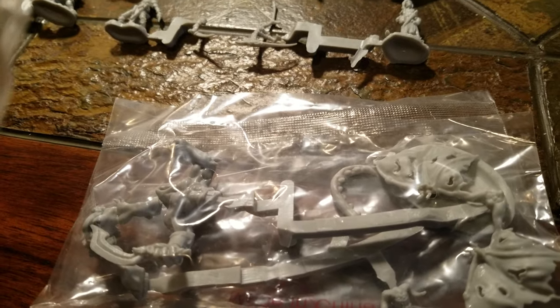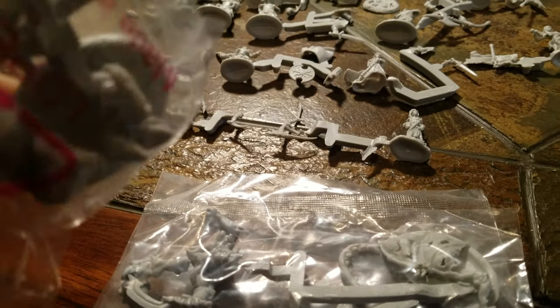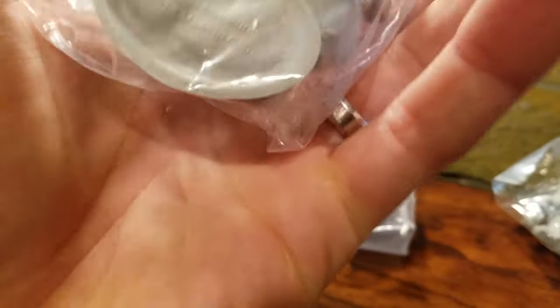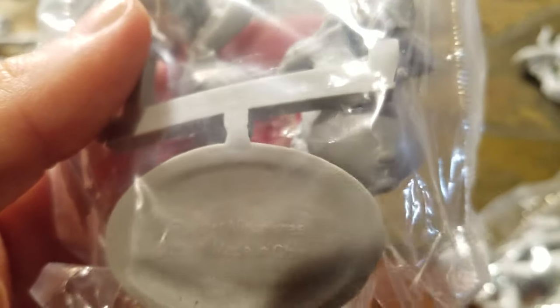Here's another demon, and this is another demon I believe - or some kind of, I don't know. He's like a demon, that's a gross face - I love it. Maybe it's a troll. He's got a little fat belly.